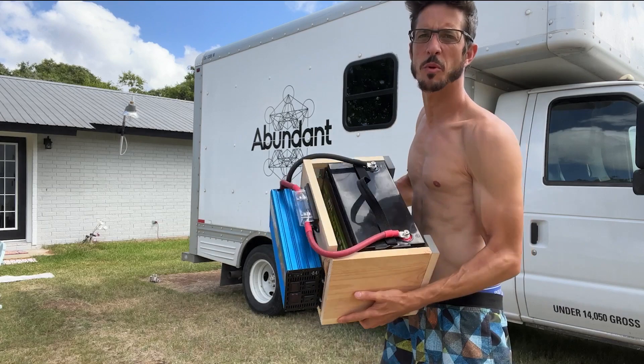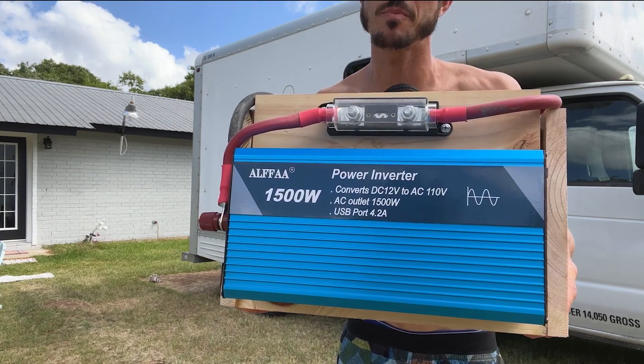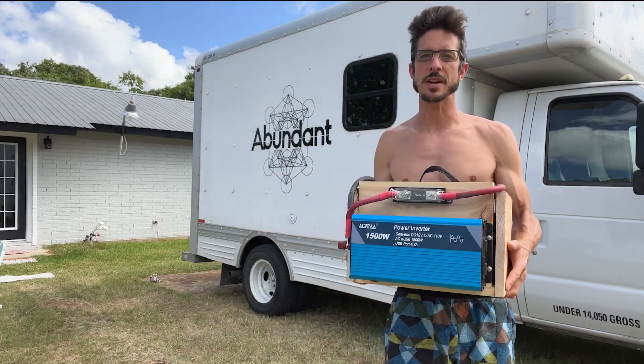We're gonna make this little portable power station. It's got a 1500 watt pure sine inverter and a hundred amp hour lithium battery. Hey, what's going on ladies and gentlemen, it's Nomad Brad coming to you from my box truck.